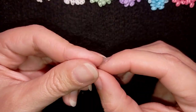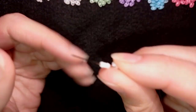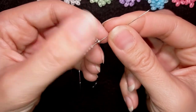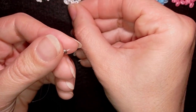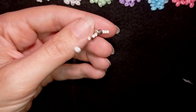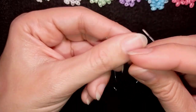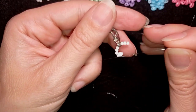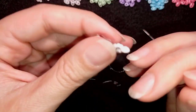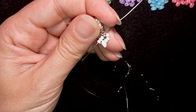I have about an arm span of thread on my needle. I'm going to take a white Superdew, then 3 white seed beads size 11-0 — you could use 10-0 if you want — and here I'm taking my lobster's claw clasp. Then I take 3 more white seed beads and slide all of those down. Now I make a knot by making a loop and going twice through it, then pull. I make one more knot and pull again. Now I reinforce this joint.